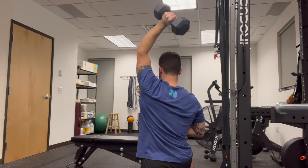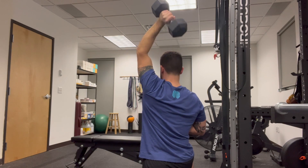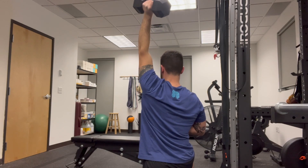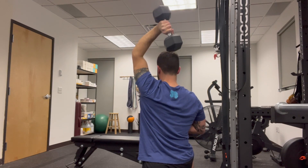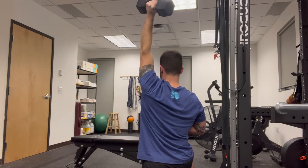For the overhead dumbbell tricep extension, start with a weight overhead, control down towards the center of your back, and press back up. This is going to be working the tricep through its maximum range of motion, looking to strengthen into the range of motion you just gained with the tricep smash. Select a weight you can perform for 12 to 15 repetitions.